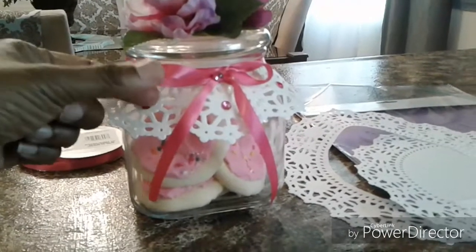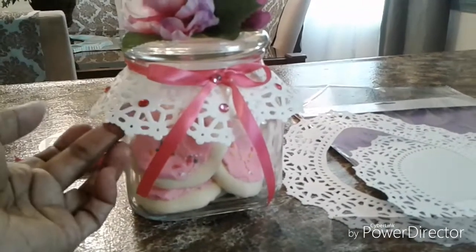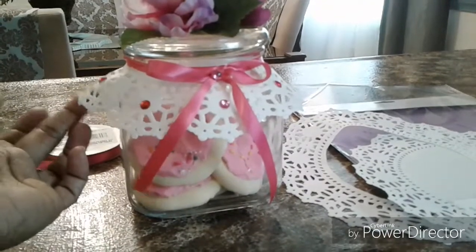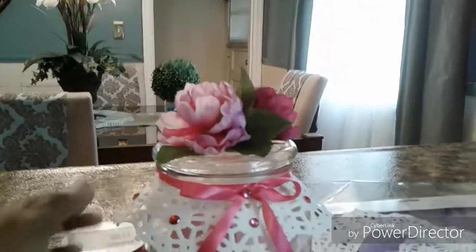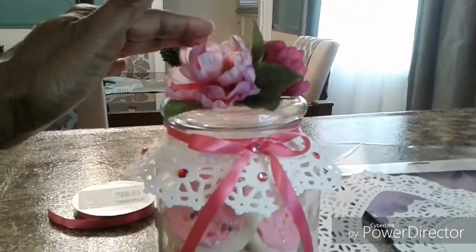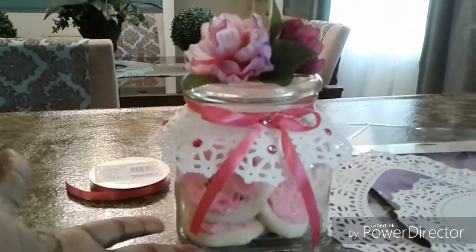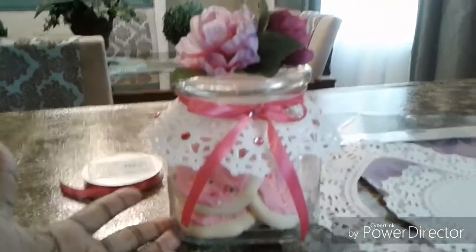I hot glued some ribbon around the rim, then cut another piece of ribbon, put in a bow, and hot glued it on the top. These are just peel-and-stick flowers — hot glued some flowers on the lid — and we have our vintage cookie jar.